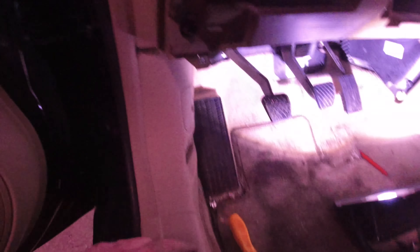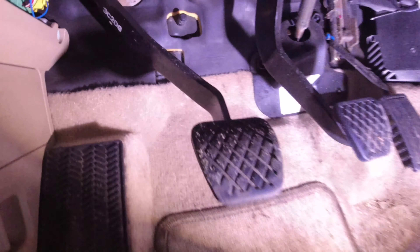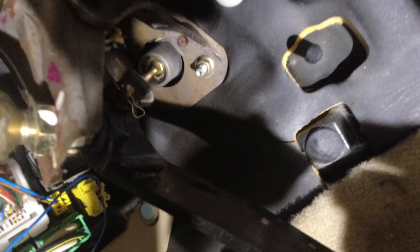Except for this one spot right here where there's a Phillips head screw, so make sure to take that out so you don't break the plastic. Then you can pop this off and pop that off, and you can pretty much see what's going on — there's the backside of the clutch master cylinder.